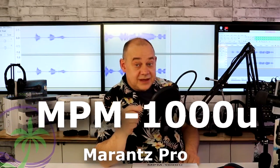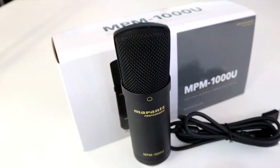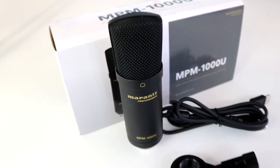Right here behind me is the Marantz MPM-1000U — a very popular style microphone. It's a condenser microphone with a built-in USB, so it's plug-and-play into your computer. You want to record? Plug it in and you're good to go. We're going to talk about how good it is, and you're going to get to hear it because we're using it right now.